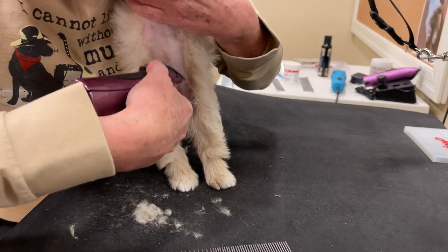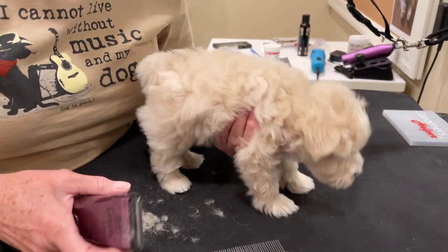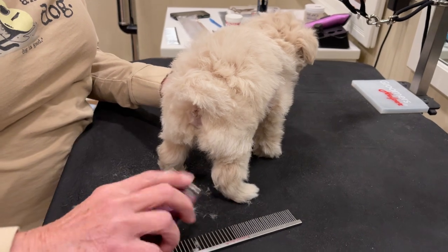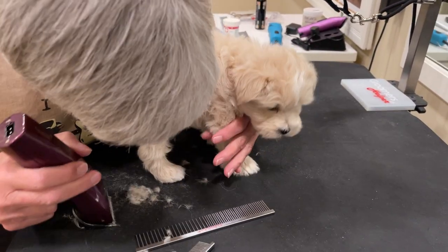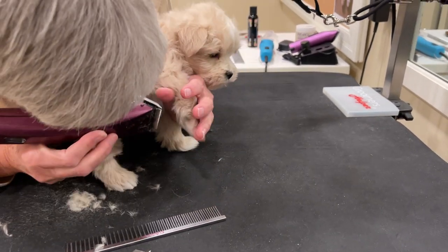Indy's family wants to keep him in a teddy bear cut, so he will not be groomed like a traditional schnauzer. What we're showing you now is the classic way of doing a teddy bear cut on a puppy.